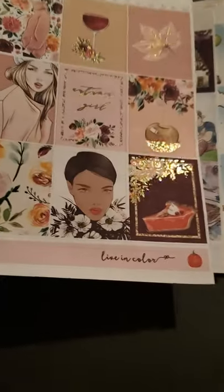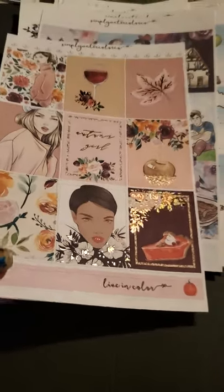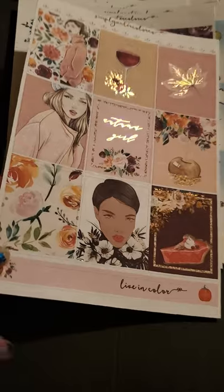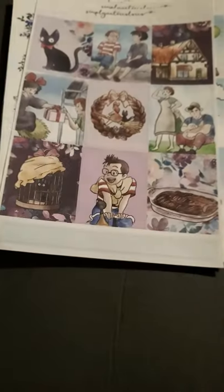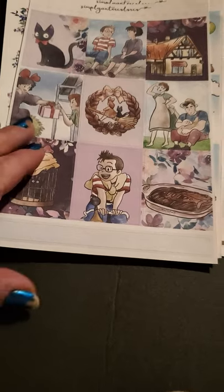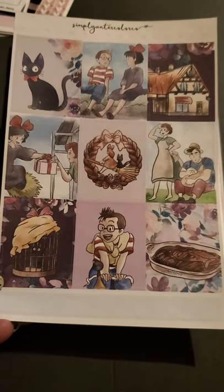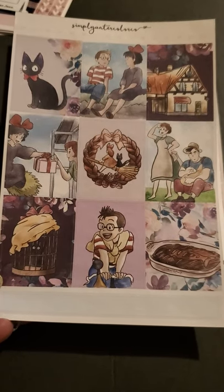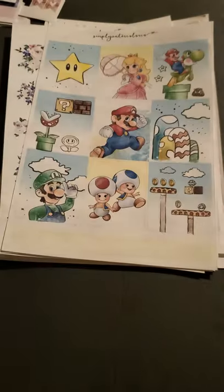This is also a foil one — this is more of like a pumpkin pie, candy apple type thing, so like a fall one, the beginning of fall. I'm not sure the name of this anime show or movie, but my husband knew what it was and I can't remember the name now. So there's this, and this is the only piece to that.